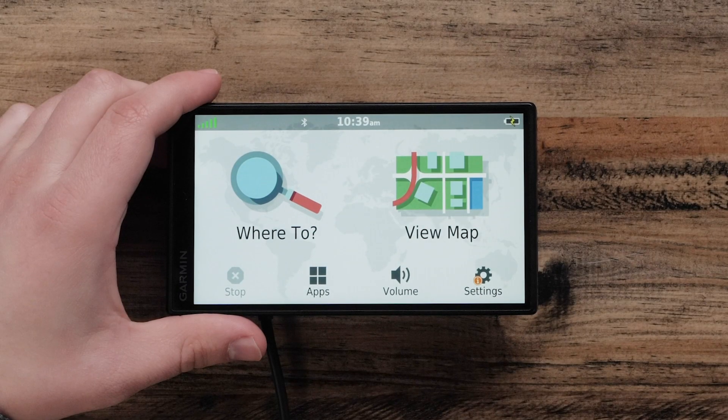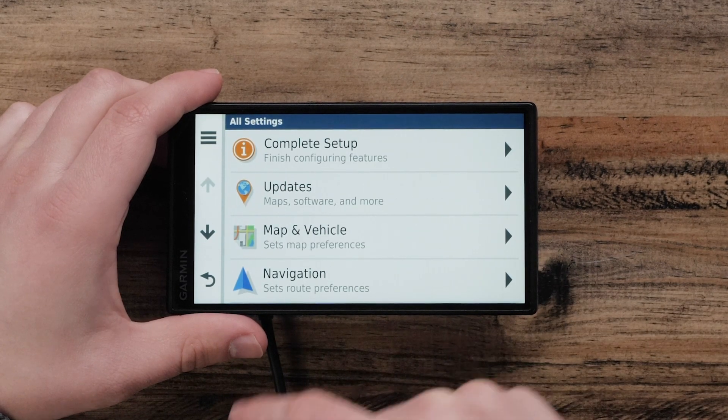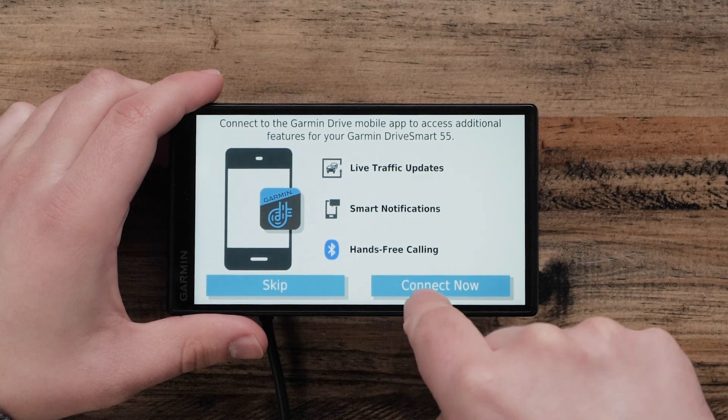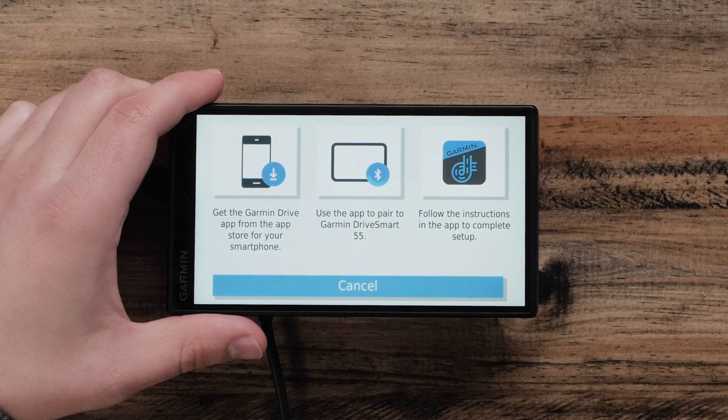First, access the main menu on your Garmin Drive Smart Navigator and select Settings. Select Complete Setup. This will bring you to the Drive app Setup page. You will also see this screen upon your initial setup on your Drive Smart Navigator. By selecting Connect Now, this will begin the three-step process of setting up your Navigator with the Drive app.